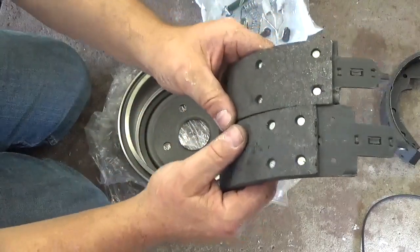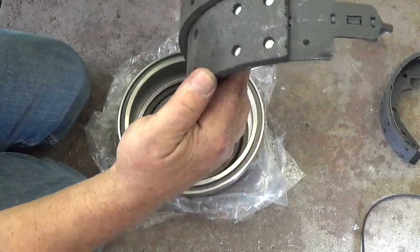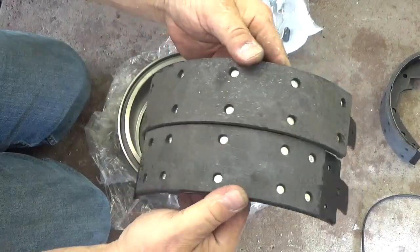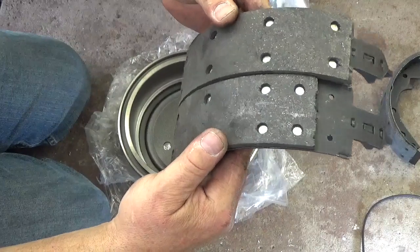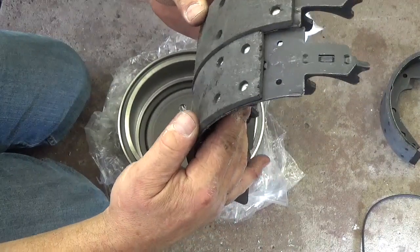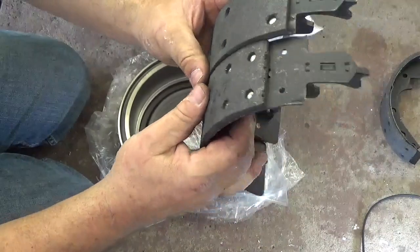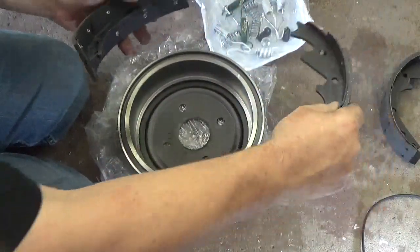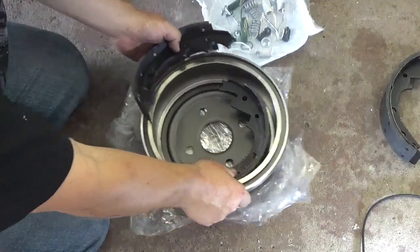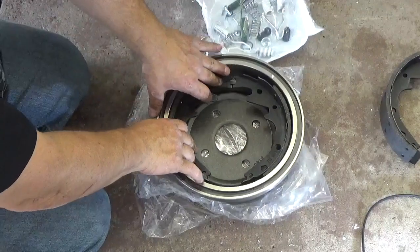It's important to know which brake shoe goes where. If you put them right next to each other, see how one shoe is longer than the other? The two brake shoes are different. I've done brake jobs on cars where people put both the short shoes on one side and both the long shoes on the other side, and then they wonder why it pulled in one direction. The shorter shoe goes in front — this is called the primary shoe. The longer shoe goes in the back — that's the secondary shoe.